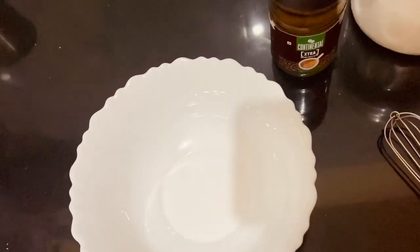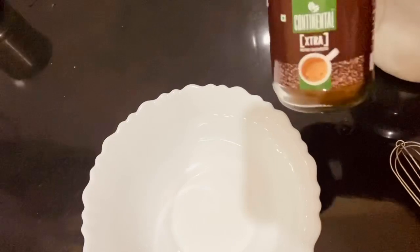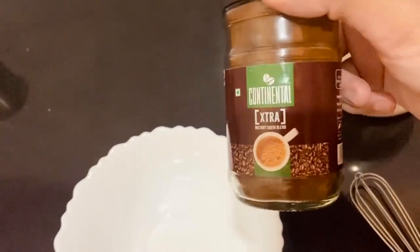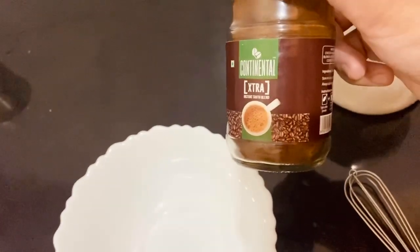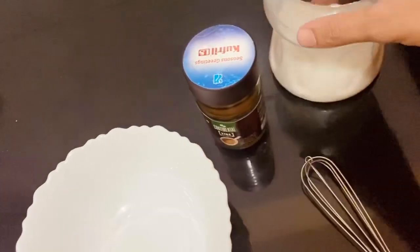First, I have whipped cream with coffee powder. I have instant coffee powder and a bottle of coffee. And sugar.